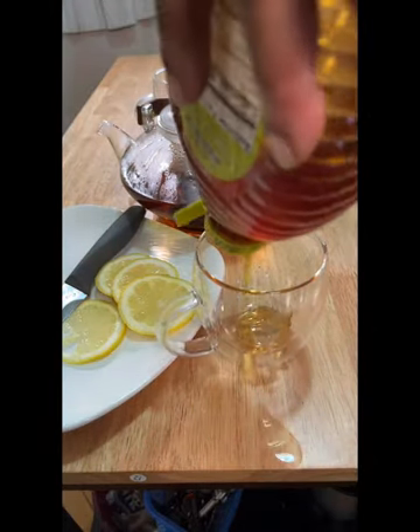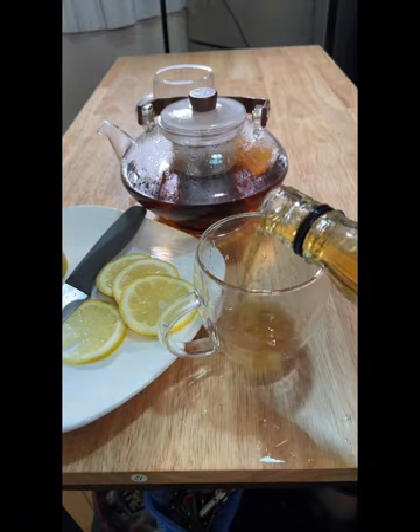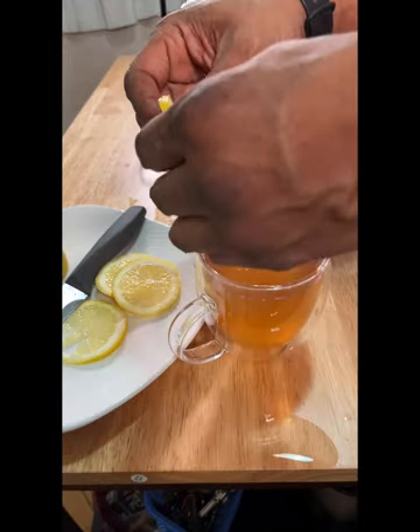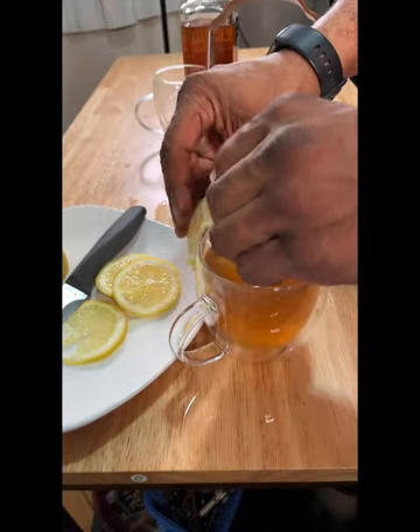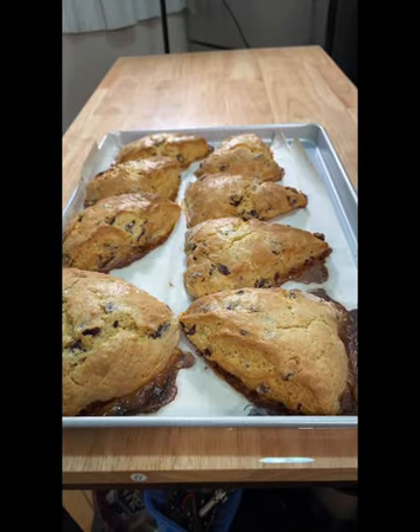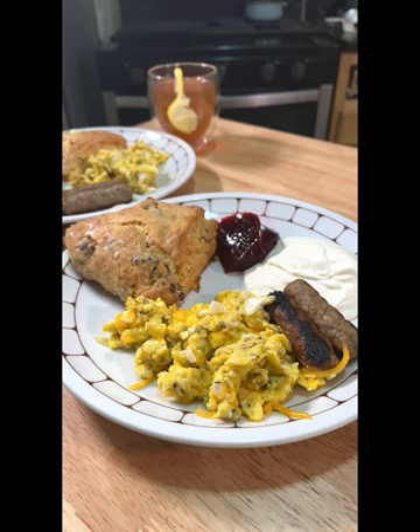The hot chai toddy will be a mixture of black tea, chai tea, honey, lemon, and some whiskey. We're going to mix it all together and garnish it with a lemon wedge. We'll take our scones out of the oven, plate them, and that is how you make scones.